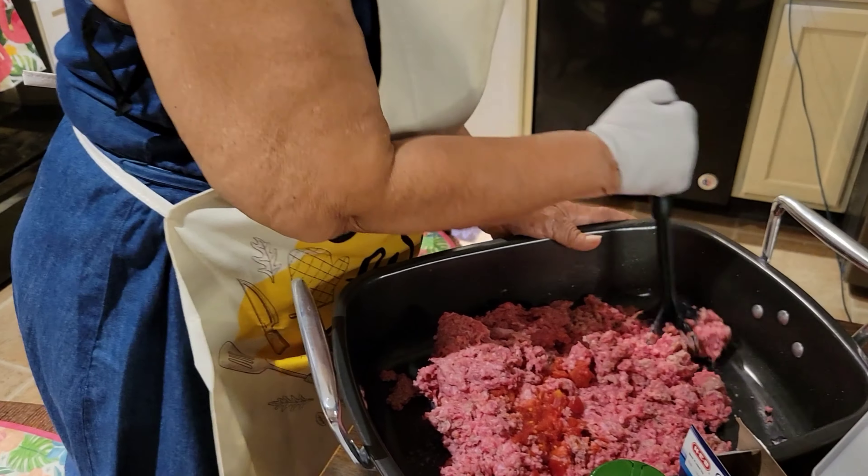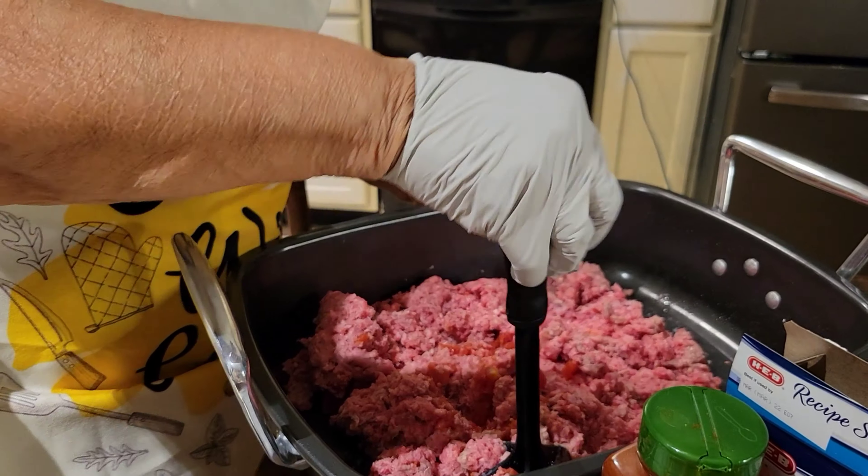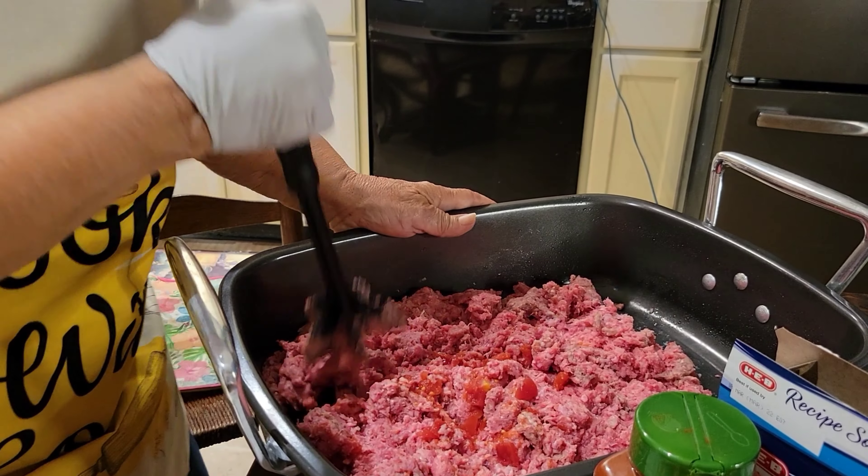I'm starting with my meatloaf here and I have to kind of mash it up a little bit so it won't be so bumpy and lumpy. As I do that, I'll be adding my ingredients.